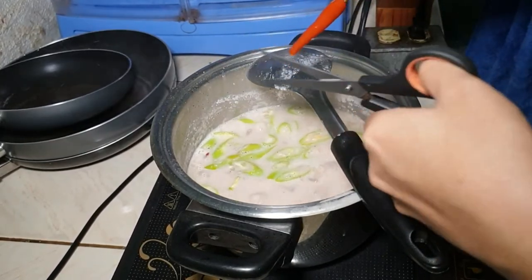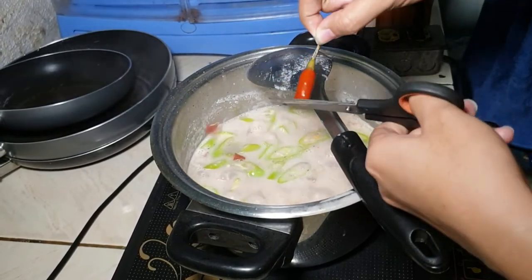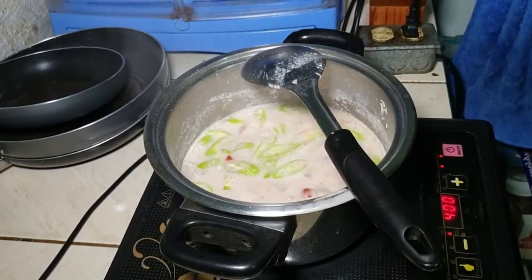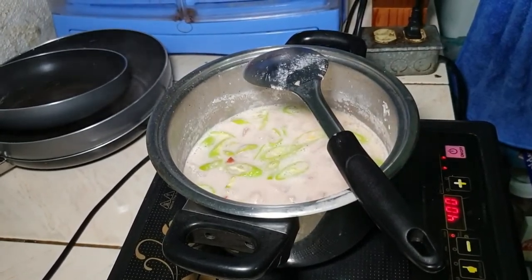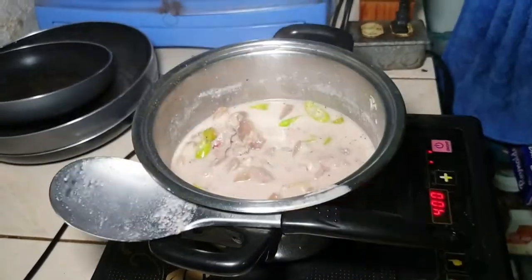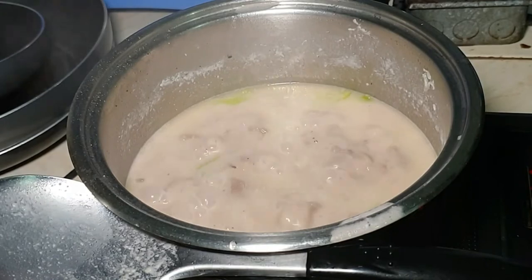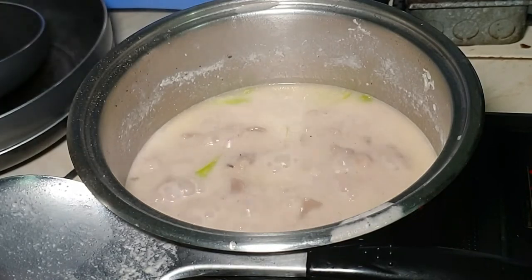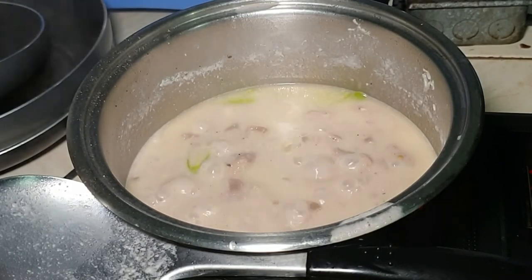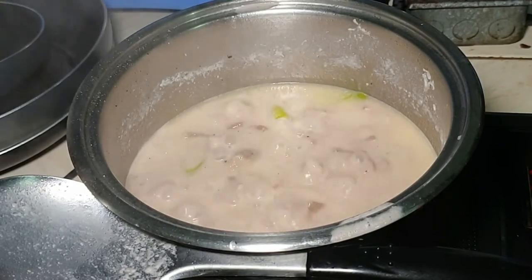You can also add more — searing, laguyo! So ayan na siya, malapit na siyang maluto. Nilagay ko na yung lahat ng ingredients, and naantay ko nalang medyo lumapot pa yung sauce, and then tapos na.